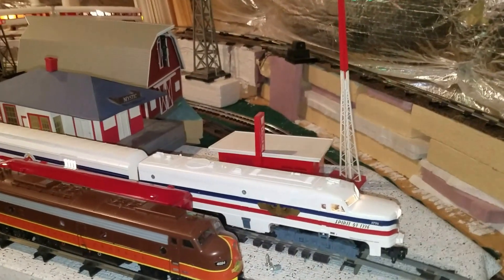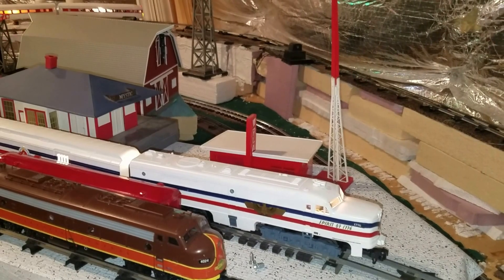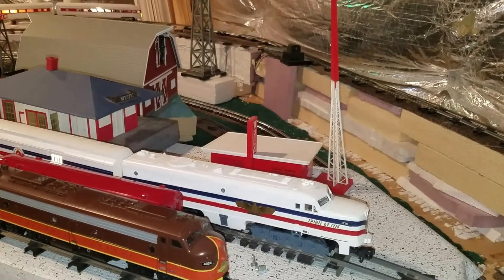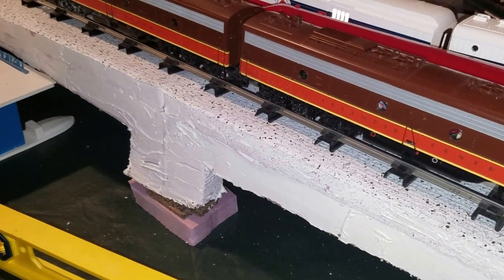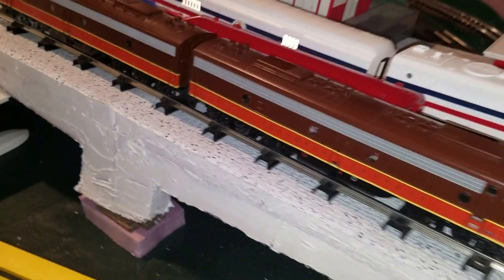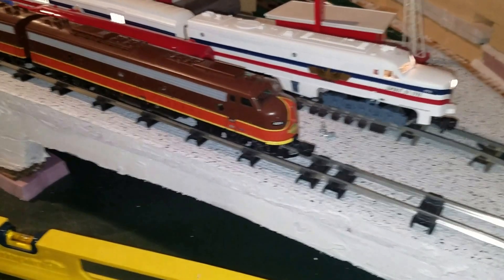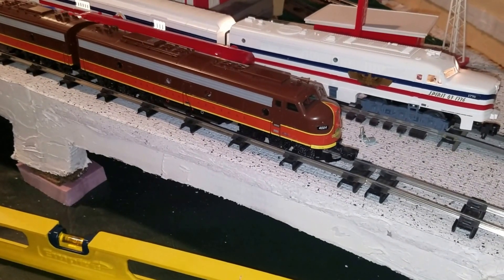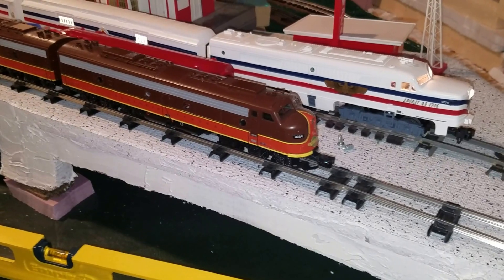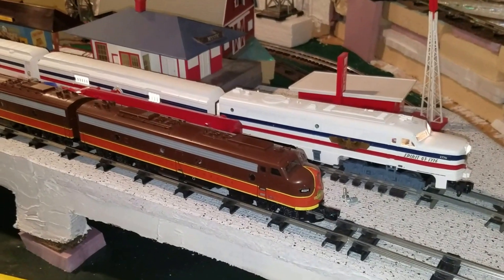Well, it fired up — that's a good sign. I don't know if it'll back up or not. Should be alright. It's off the track. I don't know what happened. See if it'll behave backing up — I don't know if it will. No, it's gonna misbehave. I'm gonna shut it off. I don't know what happened. Try again.